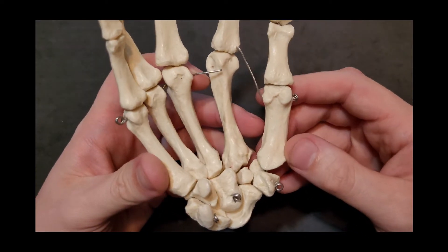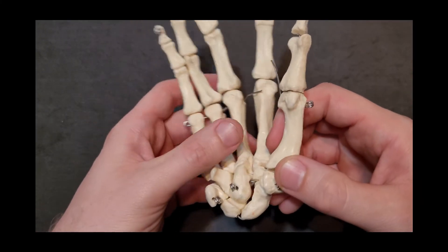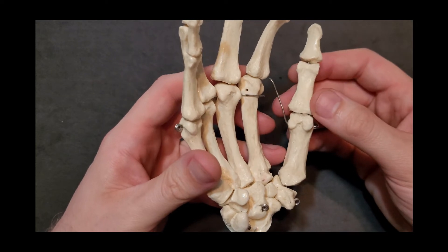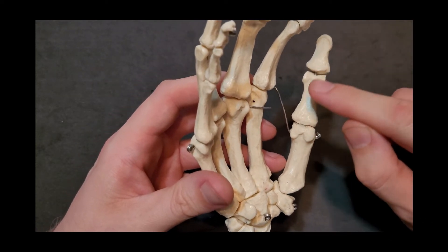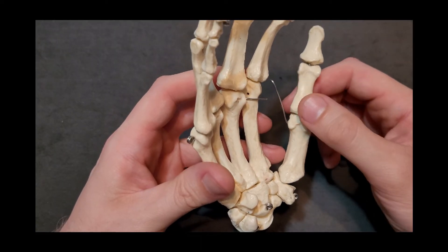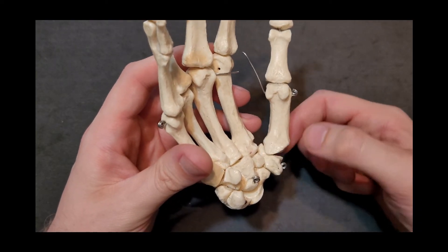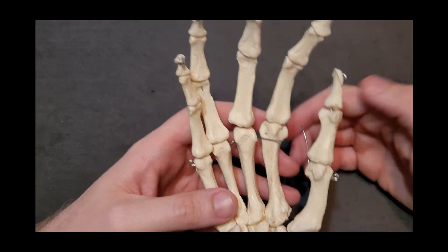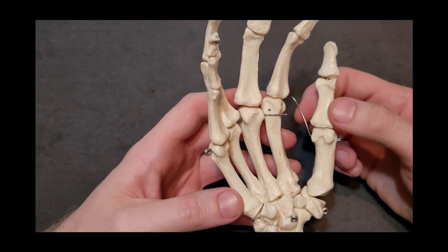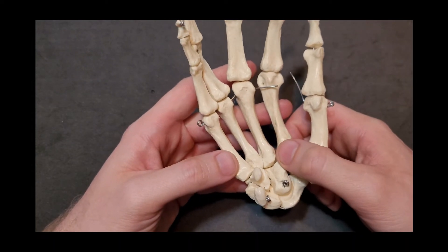I'm looking at the palm view of the hand here with the thumb to help orient. Looking at a metacarpal up close, you can see a couple of bumps on the sides and a bigger flat spot on the proximal end — this is the posterior surface versus the palmar surface. We have articular surfaces and muscular attachments. The head is the distal part of a metacarpal, the shaft is the middle, and the thickened widened proximal end is known as the base.